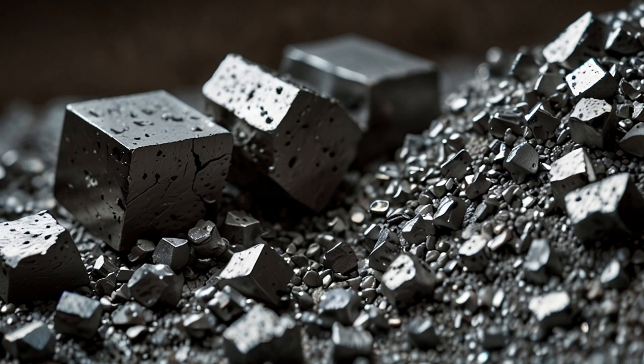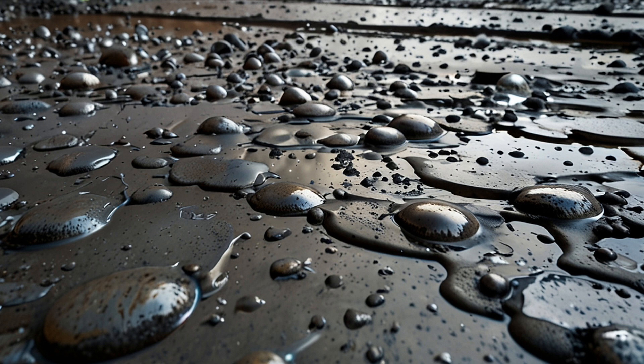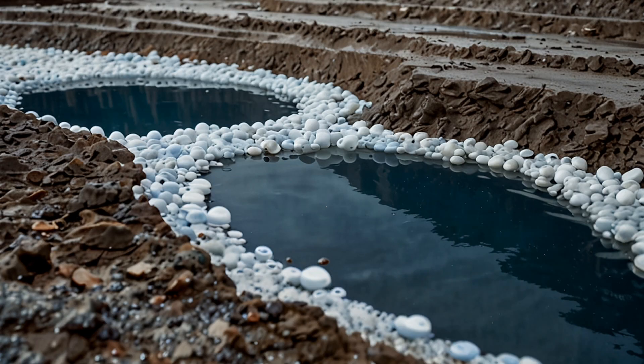Crushing: the ore is crushed into small pieces to facilitate easier separation of the platinum metal. Step 2: Concentration via froth flotation. The crushed ore is mixed with water and chemicals to create a slurry. Air bubbles are introduced, and platinum-containing minerals attach to the bubbles and float to the surface, while waste material sinks, concentrating the platinum.